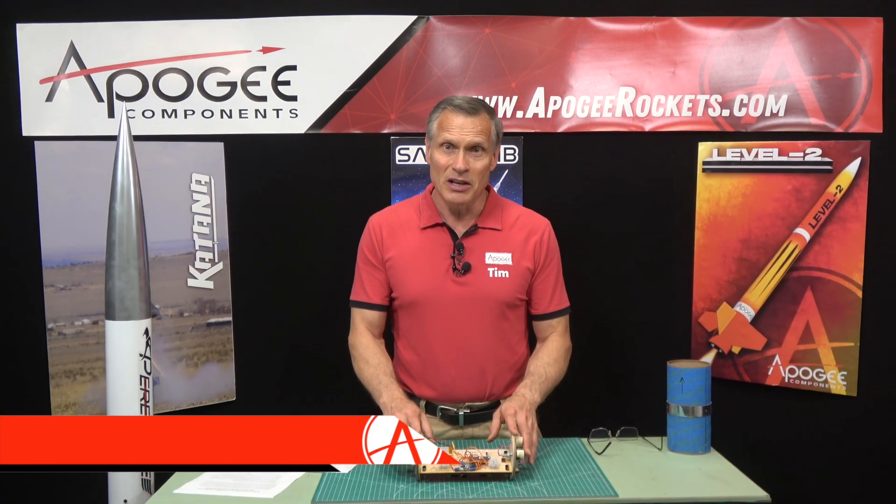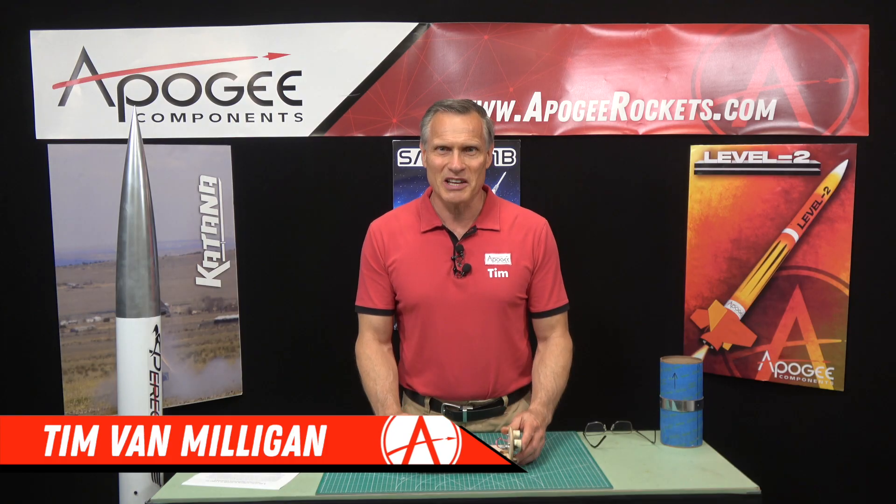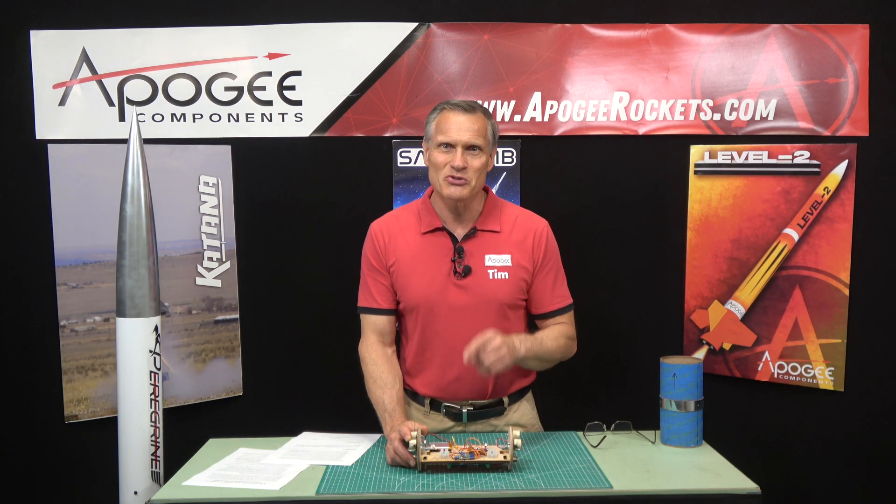So this was about redundant electronics. My name is Tim Van Milligan — this is the Apogee Rocketry Workshop. May the winds be light, may the skies be blue, and may all your rockets fly straight and true.